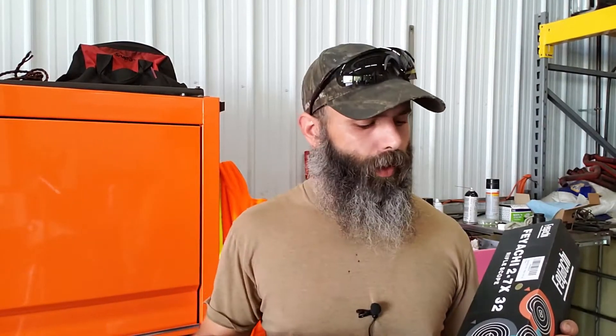Hey everybody, Brandon with Bearded CV82. Today we're coming at you with a little unboxing and basic review of the Fiacchi 2-through-7 by 32 rifle scope. This is a one-inch scope. Fiacchi did get a hold of me and gave me a few choices on what I'd want to review. I've seen a lot of other guys going with the six-by or six-to-eighteen with illuminated reticles, and I wanted to do something a little different.